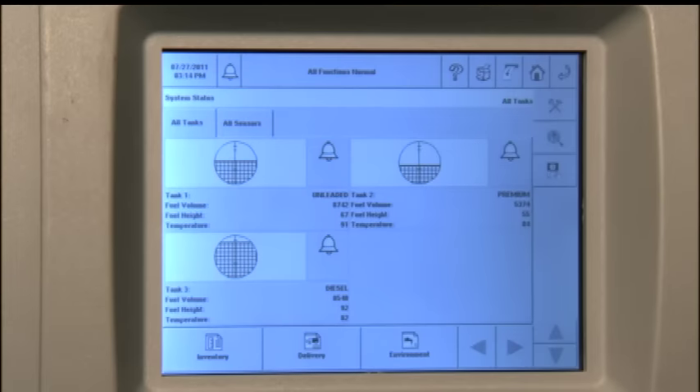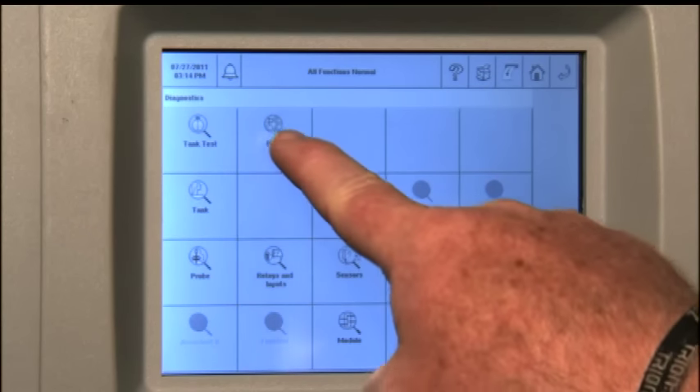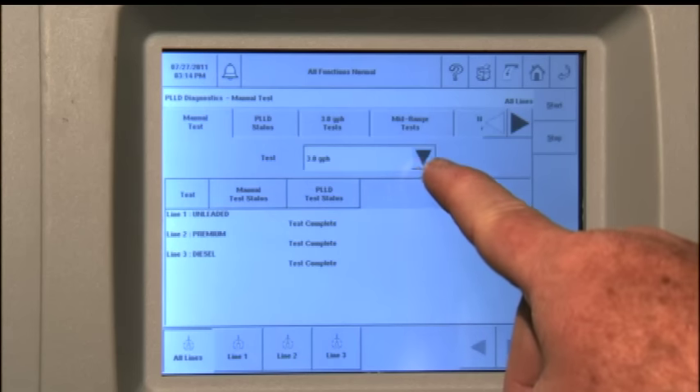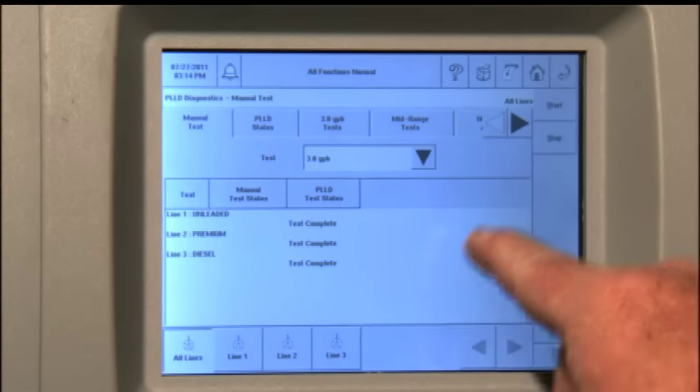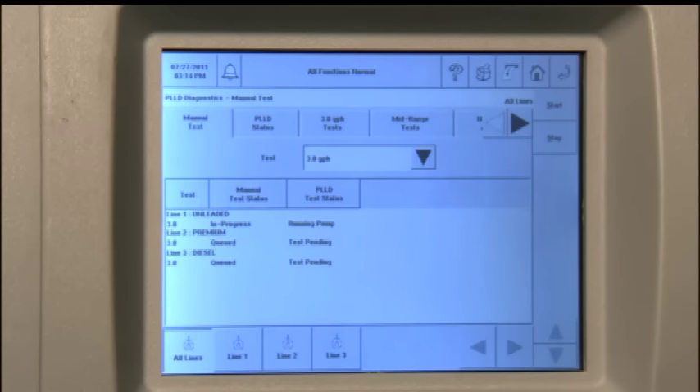If the system has indicated a line leak alarm, silence the alarm as previously discussed. To clear the alarm and return the line to activity, you must start a line test. Press the diagnostics icon and then press the PLLD icon. Select the type of test to be run — generally a 3.0 gallon per hour — and press start. Make sure no customers are pumping fuel at this time or the test will be aborted, requiring the test to be repeated. So the steps are: home screen, diagnostics, then the PLLD icon. Choose manual test and start.